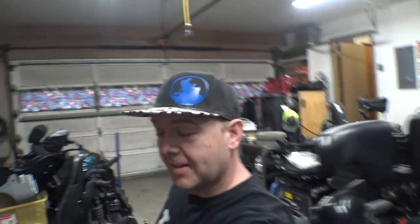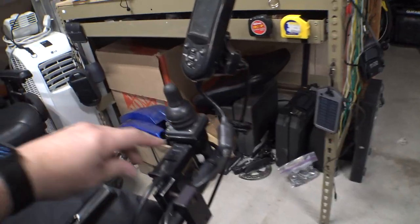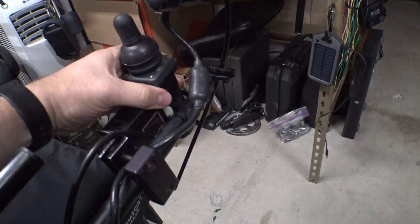This is an Invacare — I think it's a TDX SP. I've really wanted to look into these systems, but this one has a head array. And I've been playing around with the thing a little bit and sort of getting it sorted out. It was a used chair that someone donated. They upgraded to a newer one and didn't need this thing anymore. So here we go — TDX SP. It's got the head array. It's got an attendant control here, which comes out.